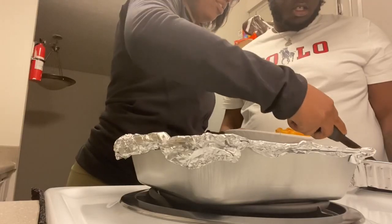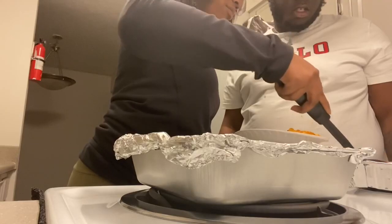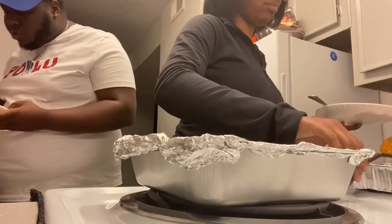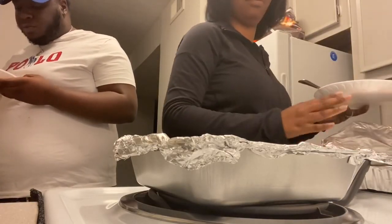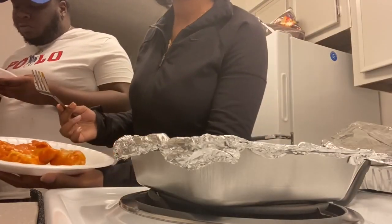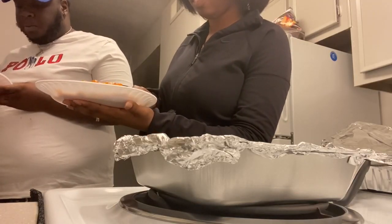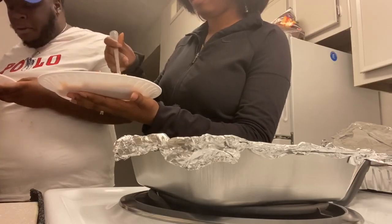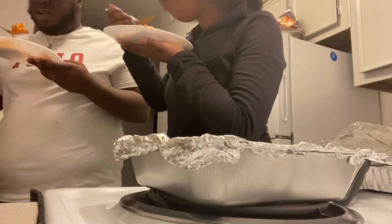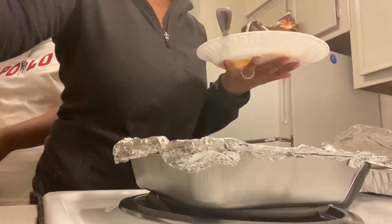Alright, here we go! Do you want two plates or one? How many shells do you want? I don't know what it tastes like. There's crab meat in it — do you want some parmesan? This is new, you like it? I've never had it before. Upper echelon kind of meal!